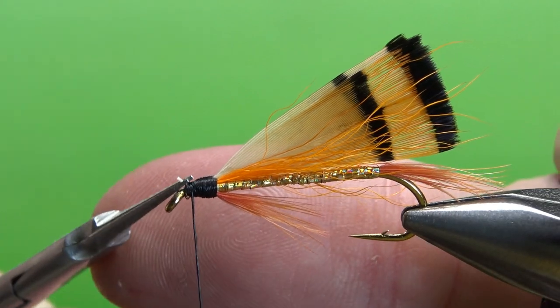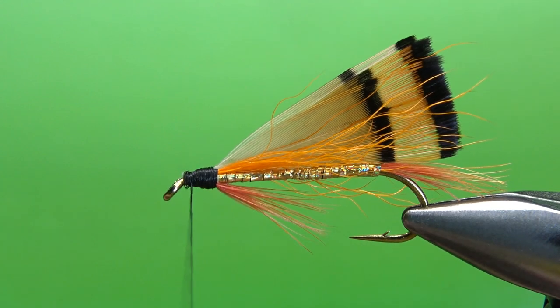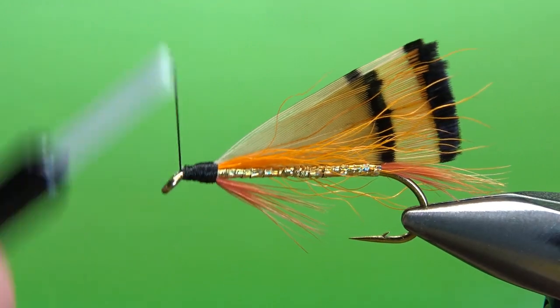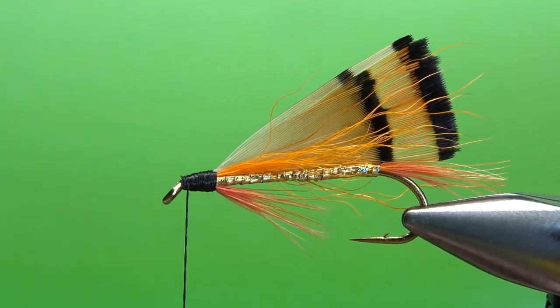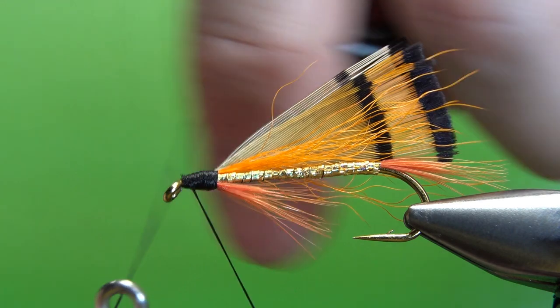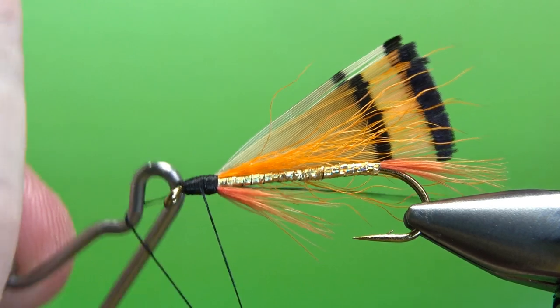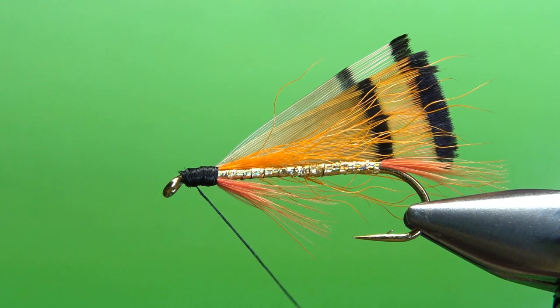We do have a butt end right here we need to snip off. I'm going to tighten my thread, cord it up a little bit, and go right back to the eye and then build this head right here — not huge, but big enough to put a nice drop of head cement on it and make it nice and glossy. I think we're good with that right there. Let's go ahead and do a whip finish — I'm going to probably just do a four turn, because I'm going to definitely put some resin on this and give me a nice shiny hard head.